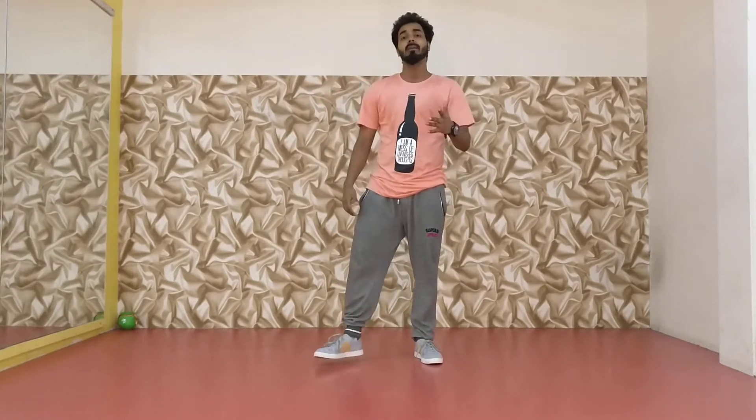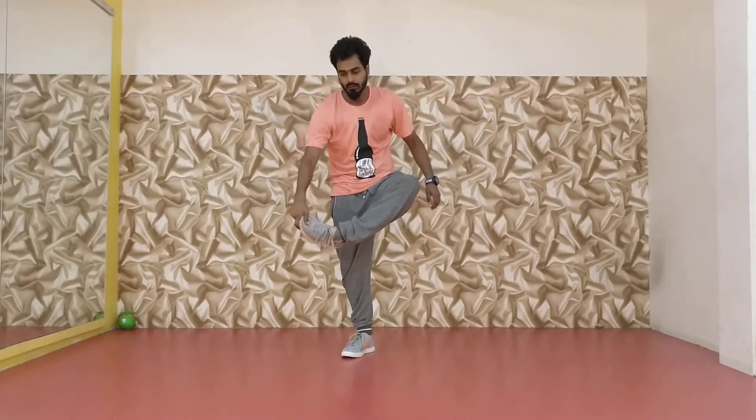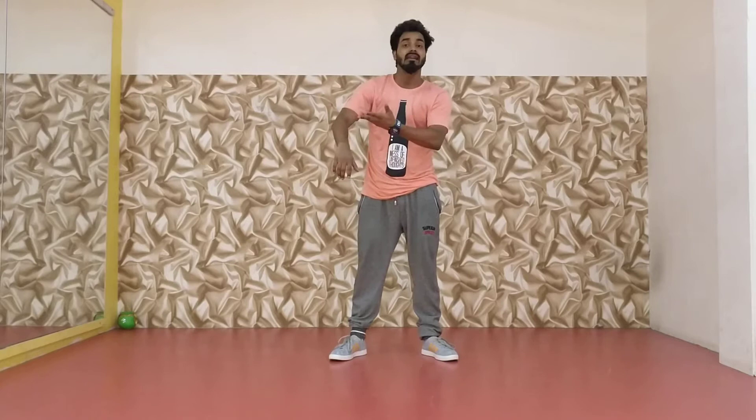Hi guys, welcome back. My name is Prishant and today I'll teach you how to jump over your leg. So let's start. First of all, hold your leg like this — hold your left leg with your right hand.